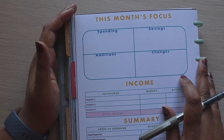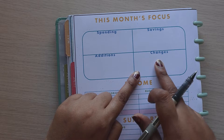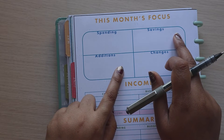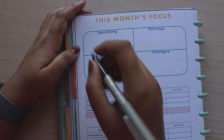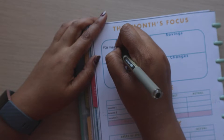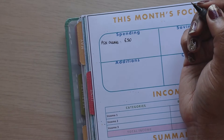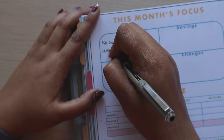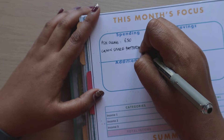For this month's focus, I break it up into four sections. I wanted to capture any changes going forward, our savings focus for this month, any additions such as new subscriptions, and anything that we wanted to cash flow this month. For spending, we wanted to include a PSN online subscription which is annual at £50 — this is for my husband's PlayStation as he's coming to the end of his trial. We'd also like to get a new battery for my camera as my filming schedule has been at the mercy of my battery.